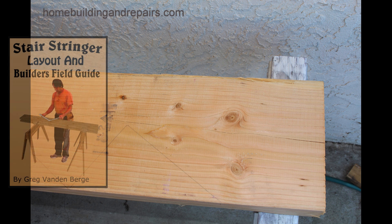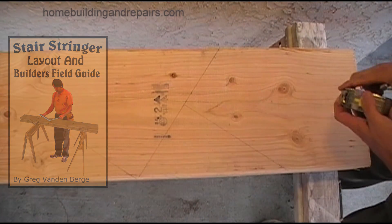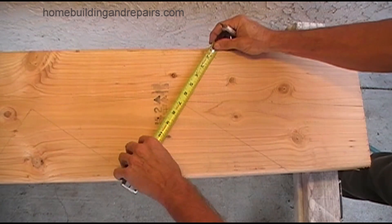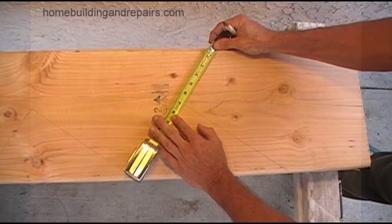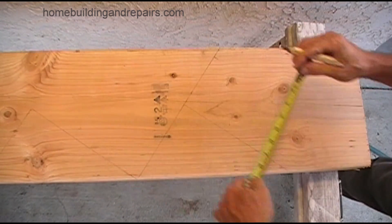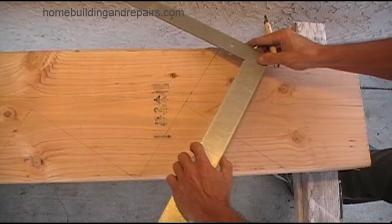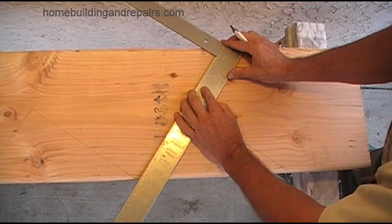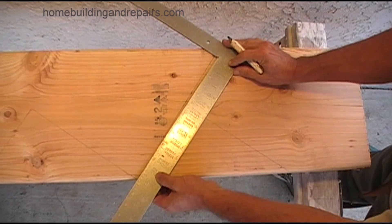In this example, the stair stringer will sit on top of a 2x4 — mainly a treated 2x4 — because this example is for concrete floors. The overall rise is seven and a half inches. We're going to subtract our tread thickness and then mark the inch and a half. The inch and a half represents the thickness, or height, of the 2x4. Then we will position our framing square accordingly and mark it.